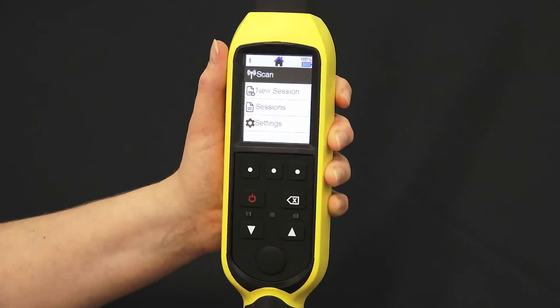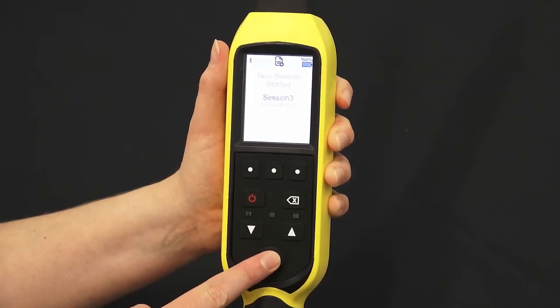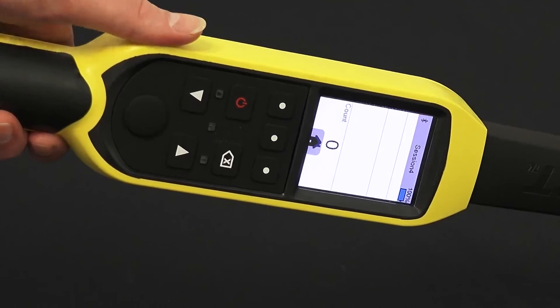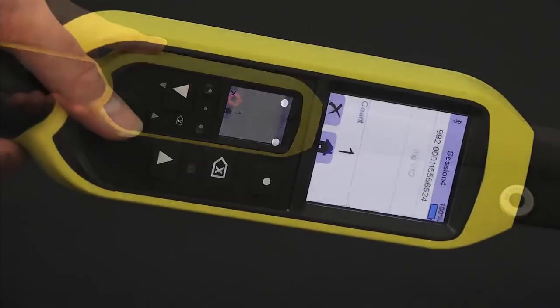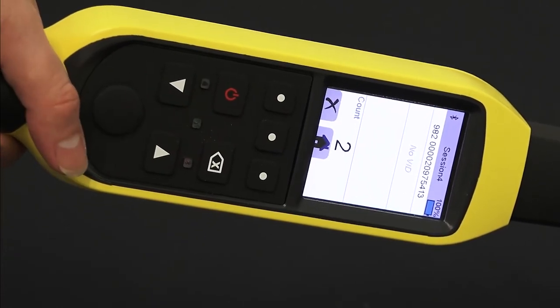Let's look at how to scan tagged animals. To start a new session, press the down arrow and then the select button. Now press the select button when you're close to the animal's tag. The electronic tag number will appear on the screen and the tag count will increase. From here you can continue scanning your tagged animals.